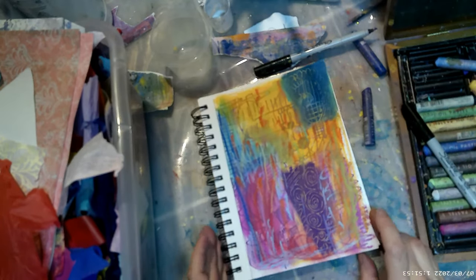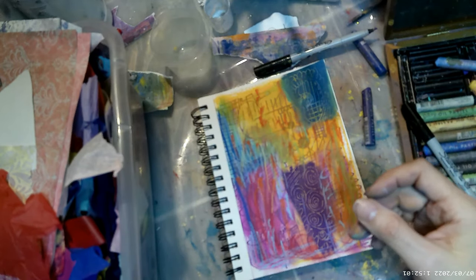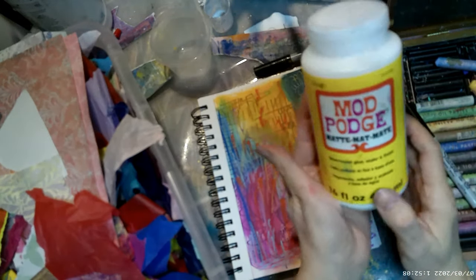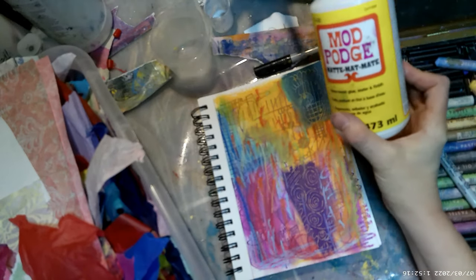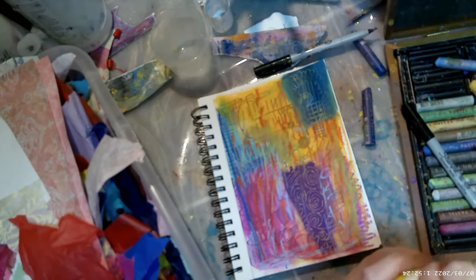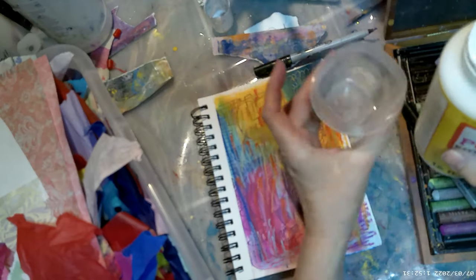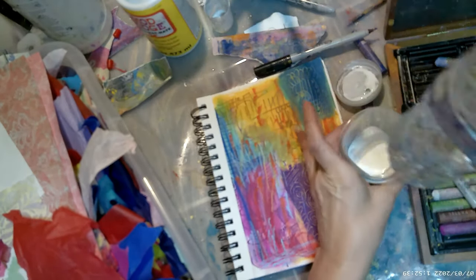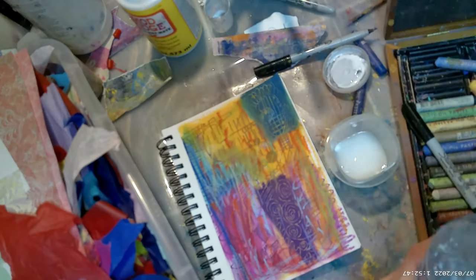Now I feel satisfied with that, so I'm going to start adding the collage materials. What you're going to need is either Mod Podge, some Elmer's glue, or acrylic medium. I don't generally use acrylic medium because it's kind of expensive. I like to pour it out in a container and then add some water — half and half is good.